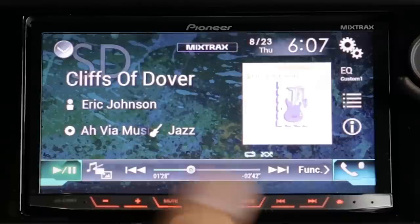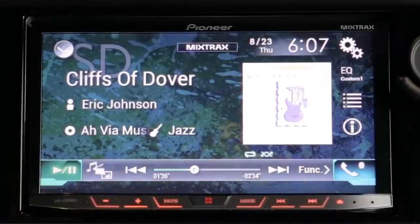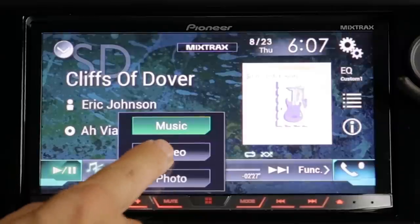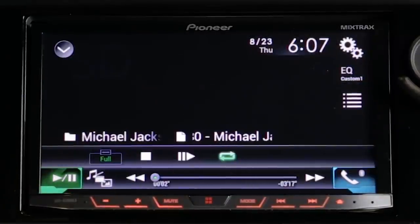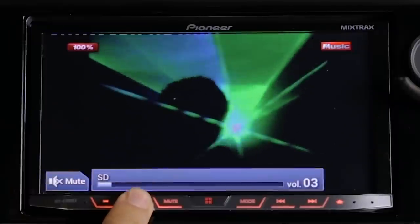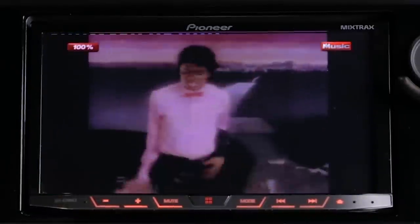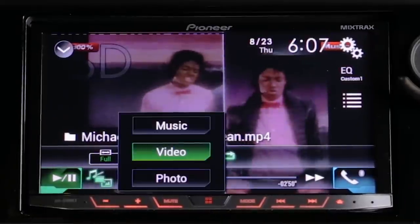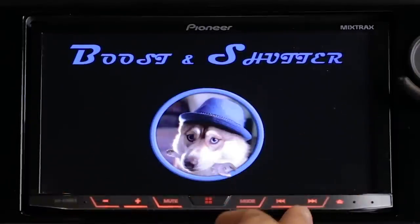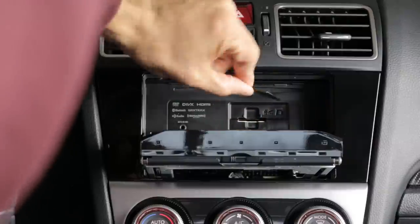This unit plays video files and if you install the parking brake bypass you can play those video files while driving — not for you, but for your passengers. So if you have music videos, your passengers can watch while you listen. You hit the video button, it finds all the video files on your SD card. I have Michael Jackson music videos, and I can play them just like a song and skip through them. You can also view photos and set them as your wallpaper or splash screen.